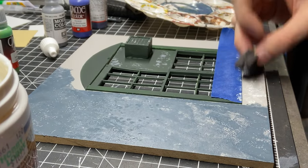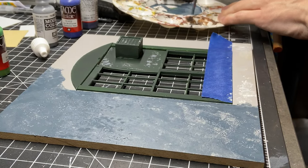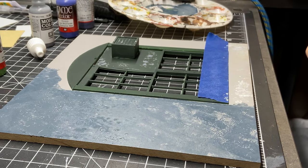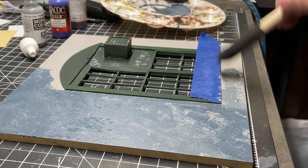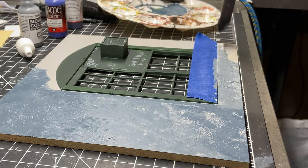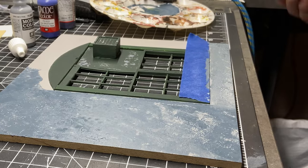Here is the liquid latex rubber technique again. You can see I'm just blotting it on with a sponge or foam brush, and then almost immediately painting right over it — also with a foam brush so there are no brush strokes. You basically let it dry and then rub it off with your fingers and it looks great for peeling paint.